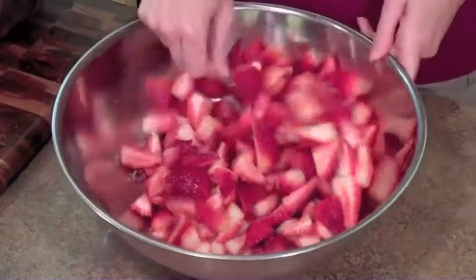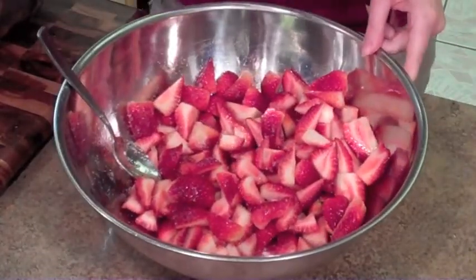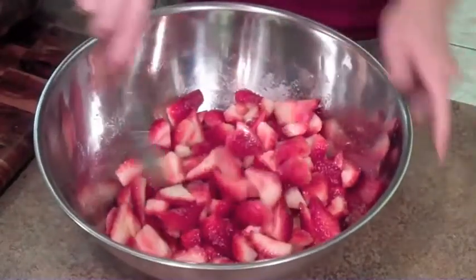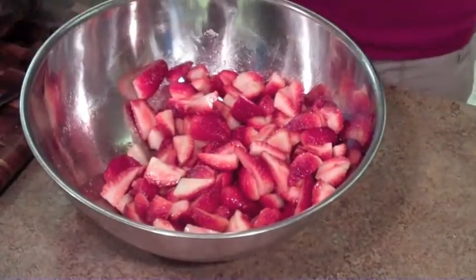I'm also gonna put a little pinch of salt — just a couple of grains of kosher salt — and that's it. All you're gonna do is just cover these strawberries up and refrigerate them, and they're gonna make their own sauce.